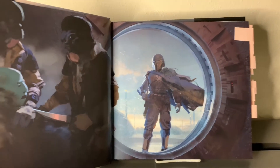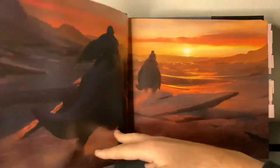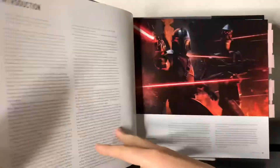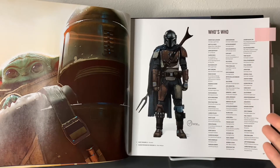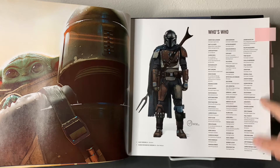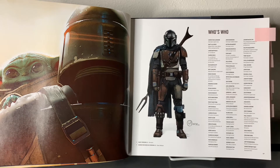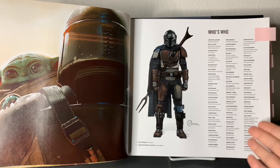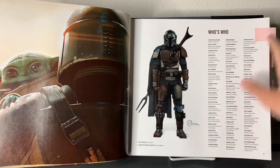A beautiful image of some concept work from episode one. Something I love is the 'who's who' — it's basically everyone who worked on The Mandalorian: concept supervisor, artists, storyboard artists, directors, screenwriters, visual art director, set director, prop master. Everyone who worked on the show is right here in front of you, which is amazing for people interested to know who worked on the show. It gives credit to all the people. For someone like me who collects autographs, this is a great way to track down people. I love this little index.